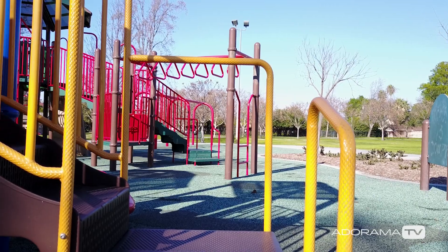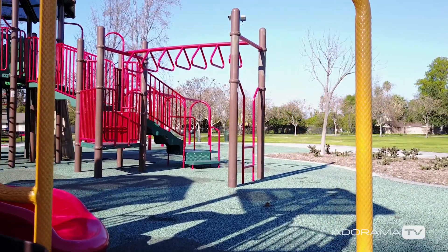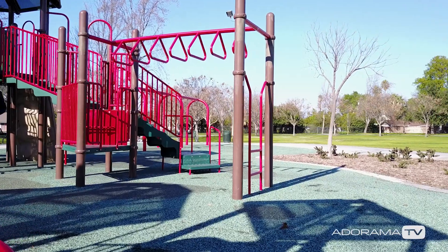Here's another example of flying through the bars at the park. Again, this was a super tight space to fly through, but I had no problem.